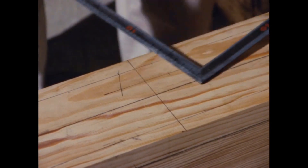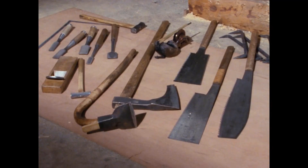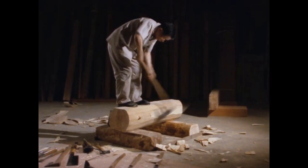This ink is for marking where to dig the pit. Tools such as saws, planes, chisels, and adzes are used.